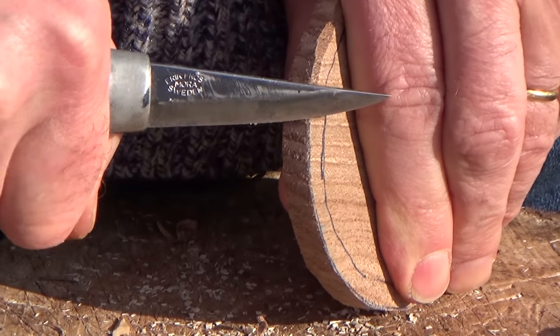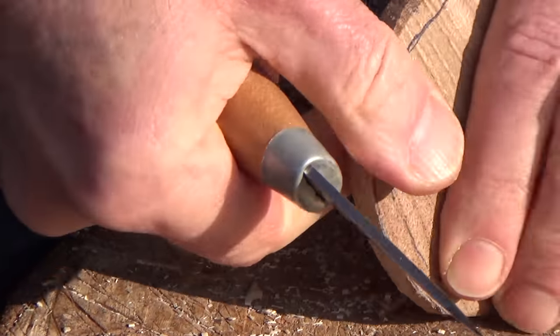I used some elm for the base and I'm just trimming it here. It took a lot of trimming with a knife to get it to fit.